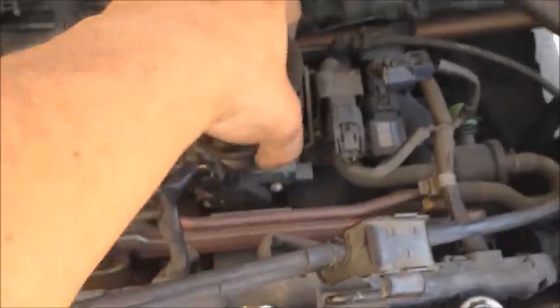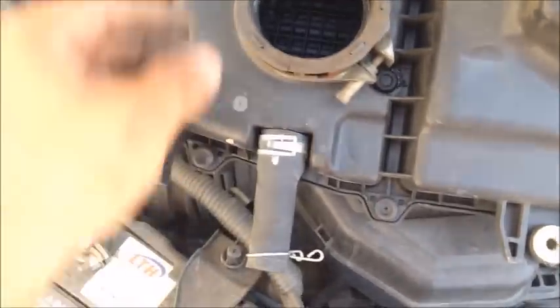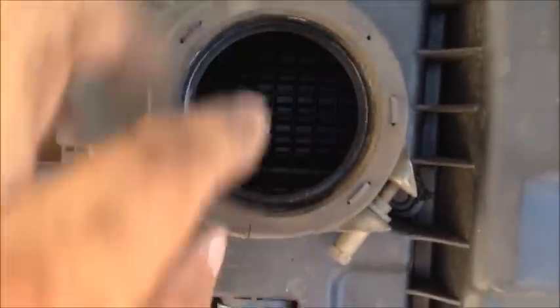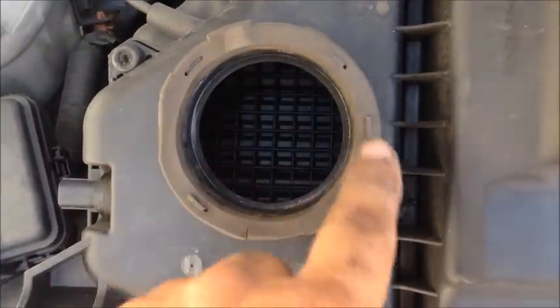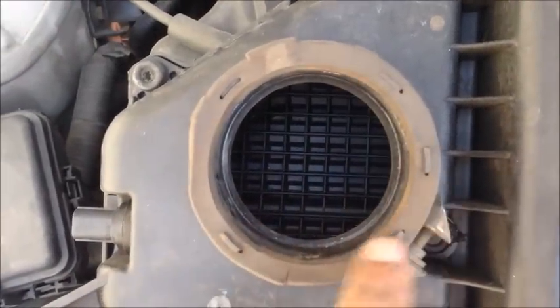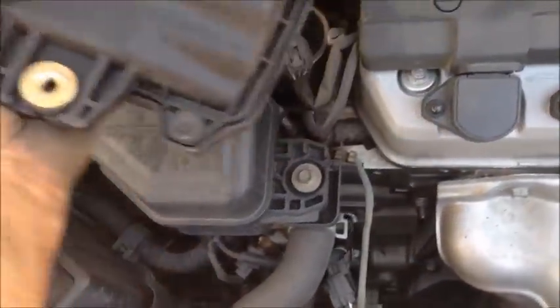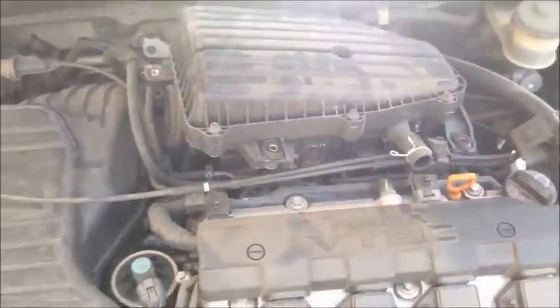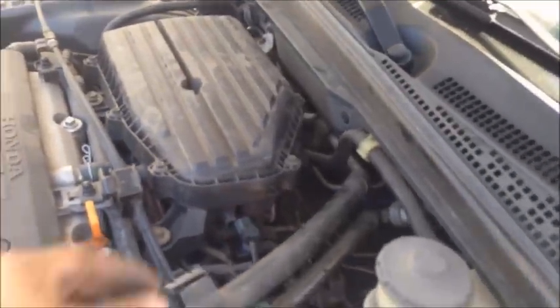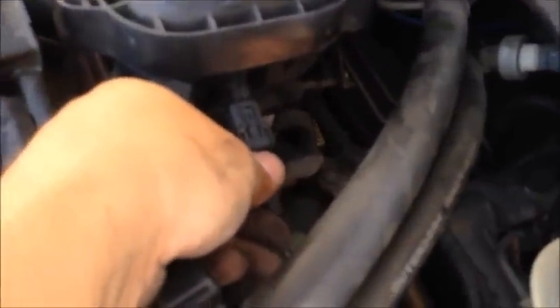The rubber part has three notches — this is how it installs. We just throw it back on there. Be sure that when you put this back on, don't forget to reconnect this connector.